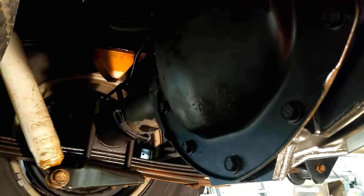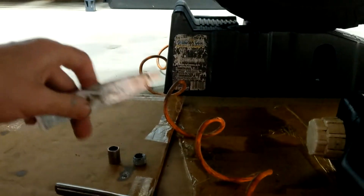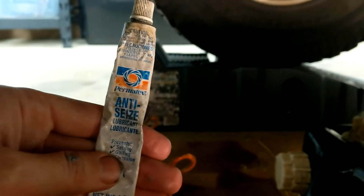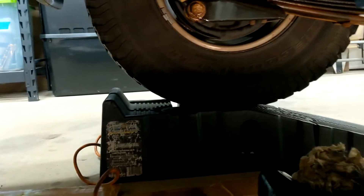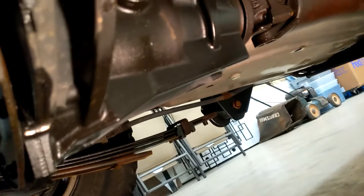With the differential cover and new gasket reinstalled and tightened down, I also put a little dab of Permatex Ultra Black around there just in case there were any small water leaks. With that tightened down, the last step is to refill it using the same pump bottle I used to fill up the front differential. One other tip: when reinstalling that plug, put some anti-seize around the outside of it — that should help make it a little bit easier to remove the next time.